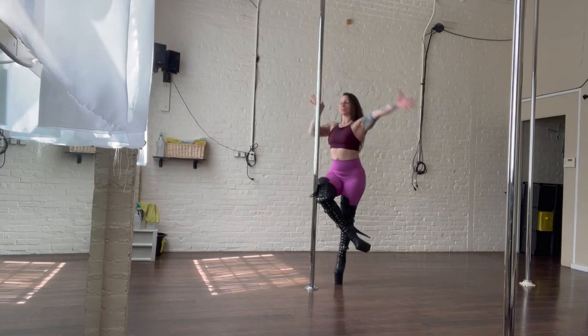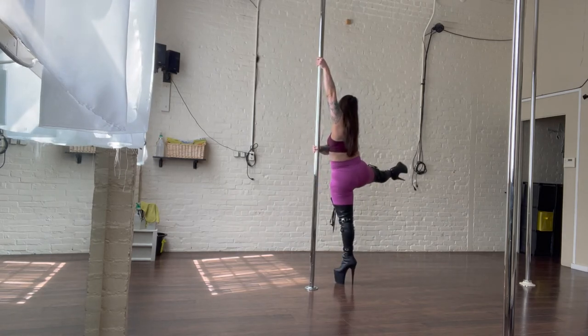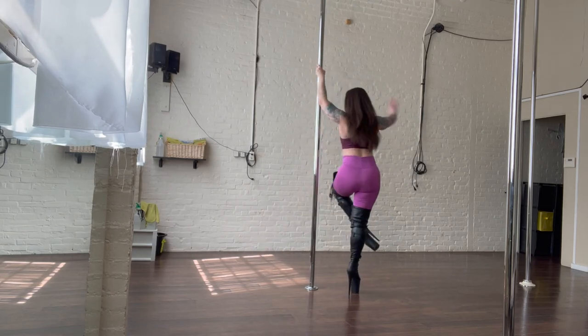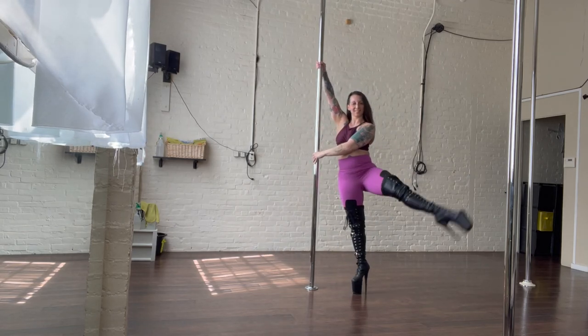And again we repeat: dip turn, pirouette, switching the arms, face the back, dip turn, pirouette, switching the arms, face the front.